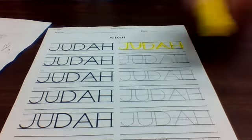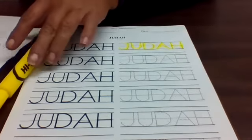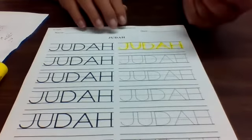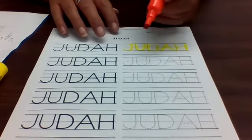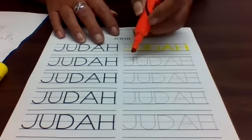Using that language will encourage him to learn the letters in his head as well as muscle memory. We'll do it again — I'm going to use a different highlighter and will use the same language.